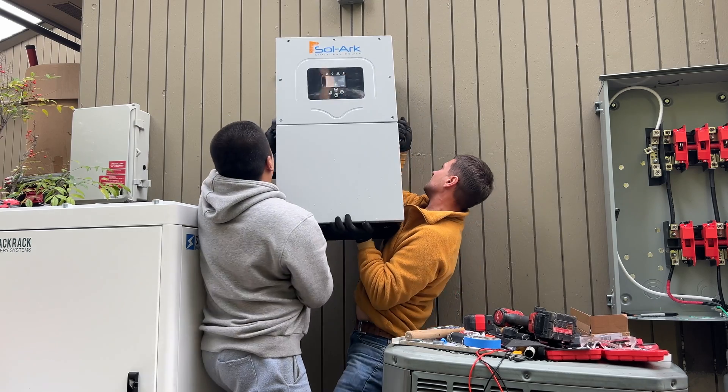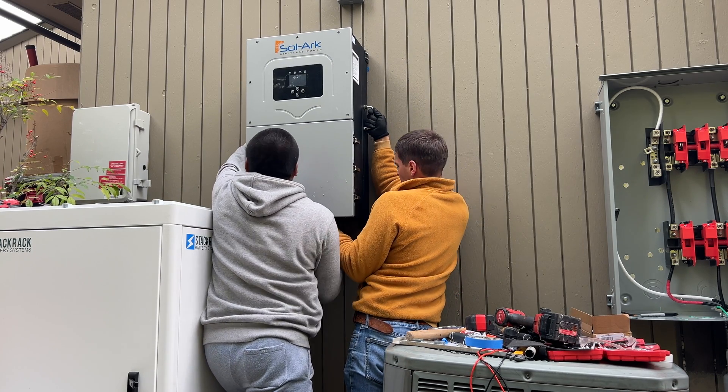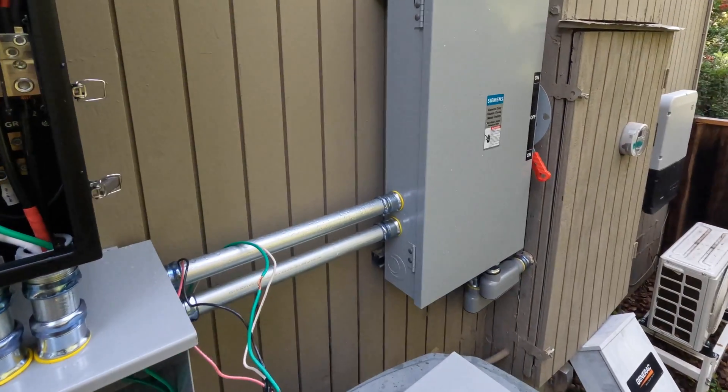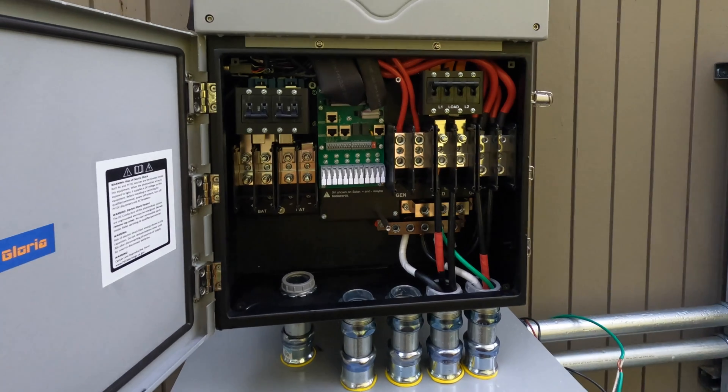Now we can mount the Solark unit — we have a pretty tight space for the installation. The next step after mounting Solark is to install the wire way and run wires from the AC disconnect to the sub-panel.